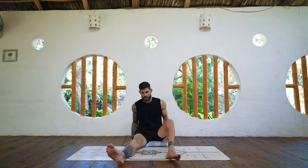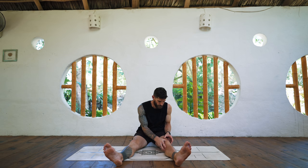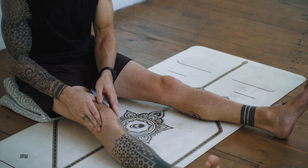Wonderful. Let's do the patella — kneecaps. Left side, just move it around a bit, and then the other side.